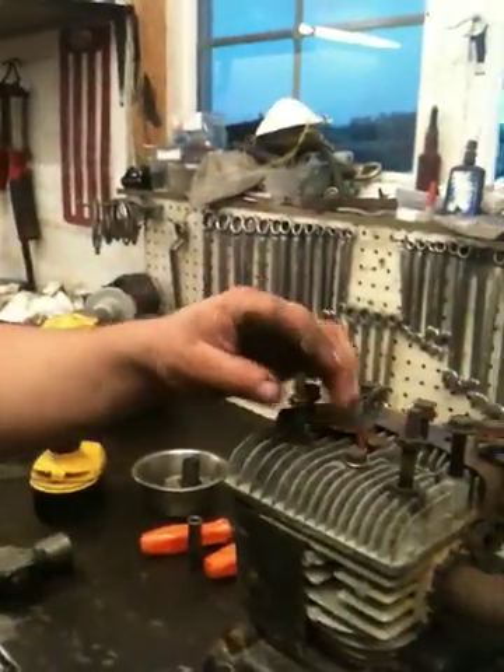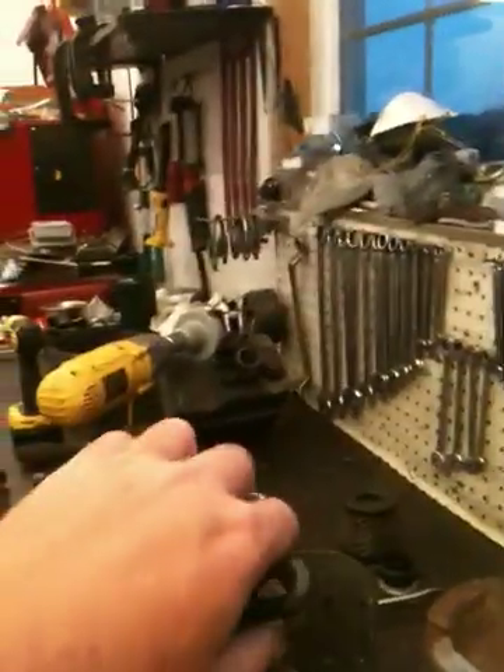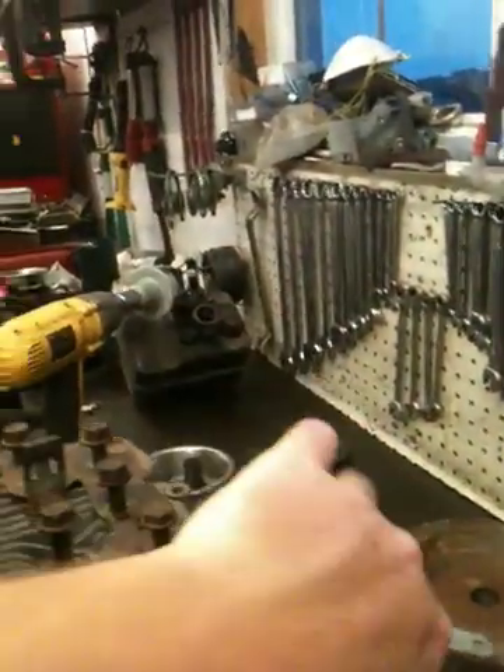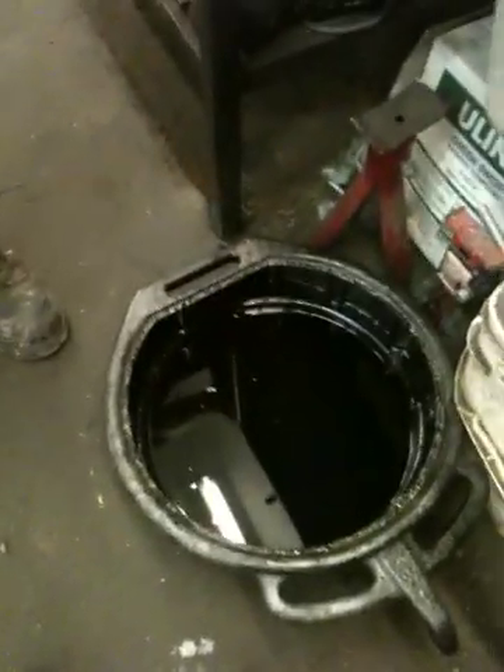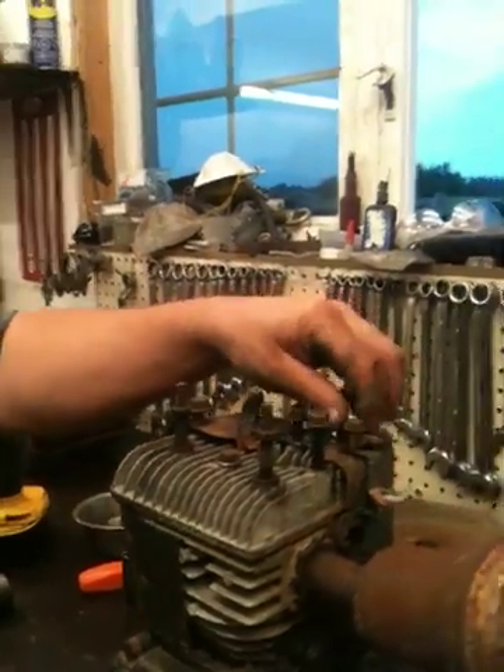Usually when you go steel to aluminum you get premier instant corrosion. So if you're ever reassembling an engine, always put never-seize on the bolts — manufacturers don't do it during assembly. If you don't have never-seize, a little old motor oil would help too if you're in a pinch.